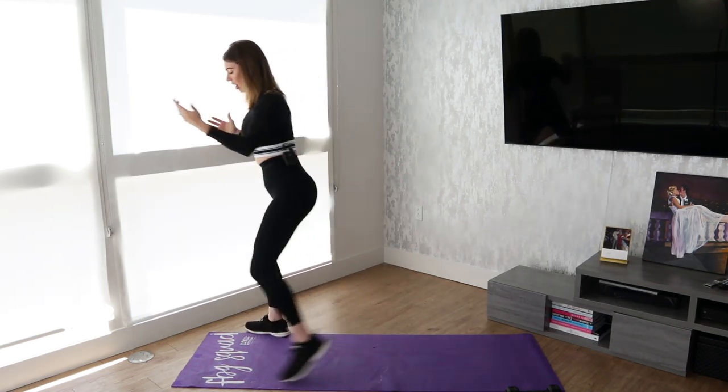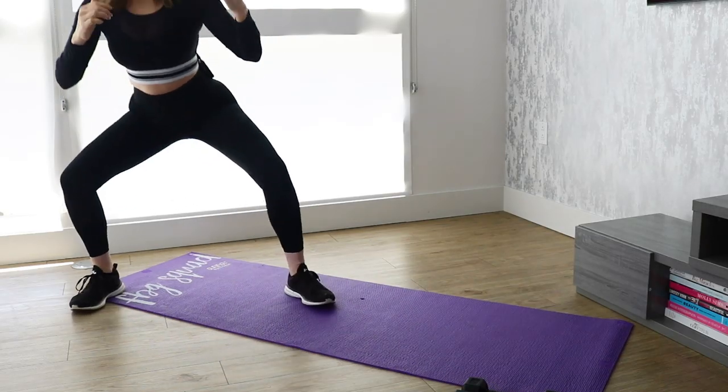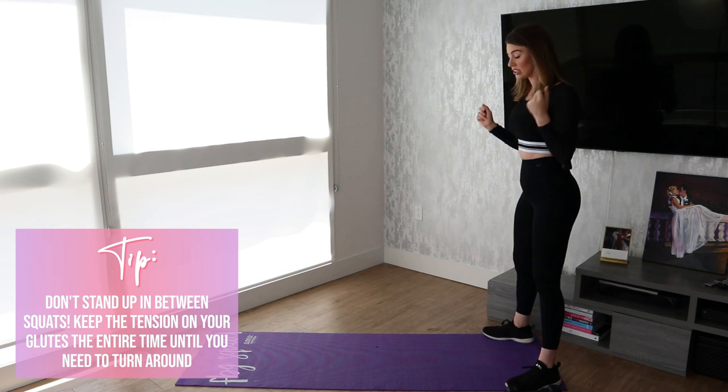It depends on how much space you have. I normally do about three, and then I turn around because I only have my yoga mat right here. So pivot, pivot a second time, and then one more. You're going to be repeating this for 60 seconds.